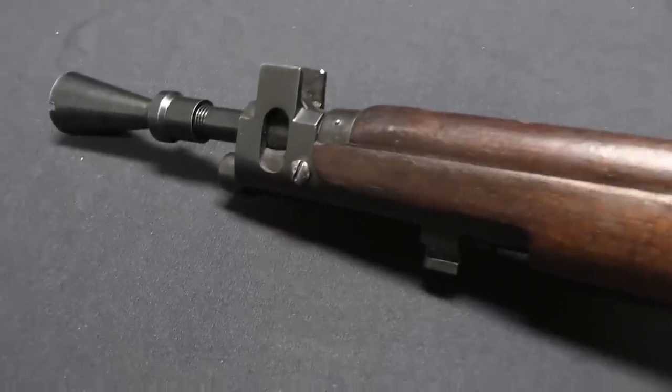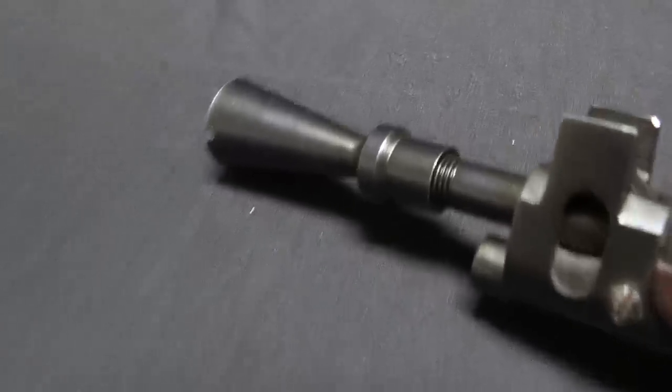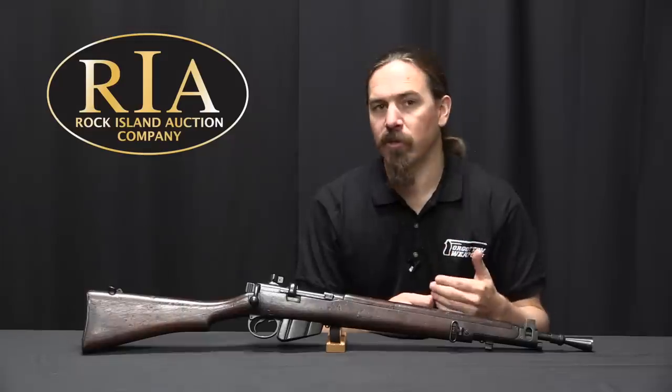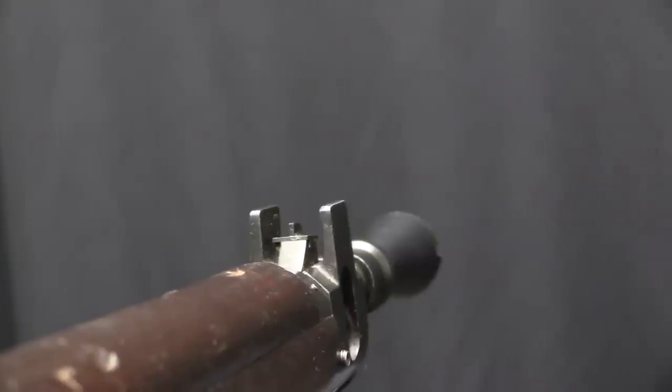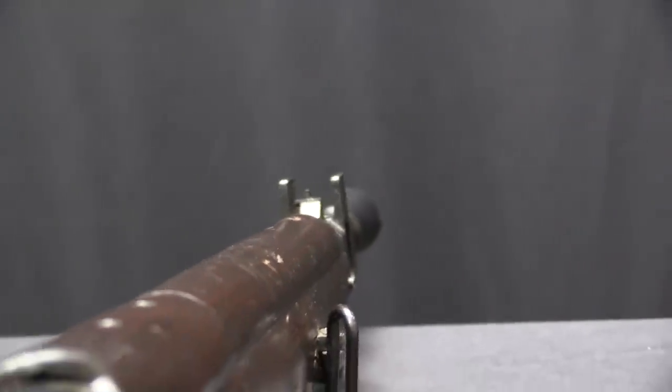Coincidentally, those were also the two places most able to exploit a shortened and lightened rifle for jungle warfare. During World War Two, the program started to come up with a Jungle Carbine type rifle specifically for Australia and India — in fact it was primarily for India.